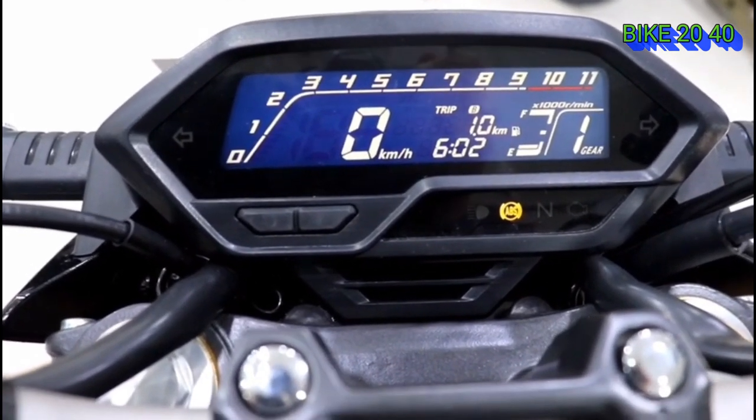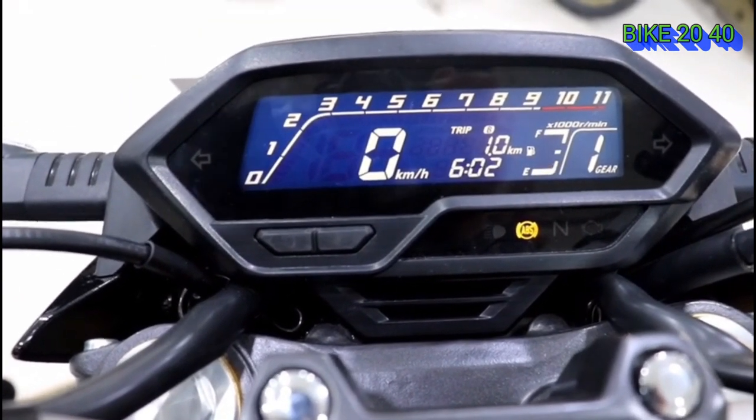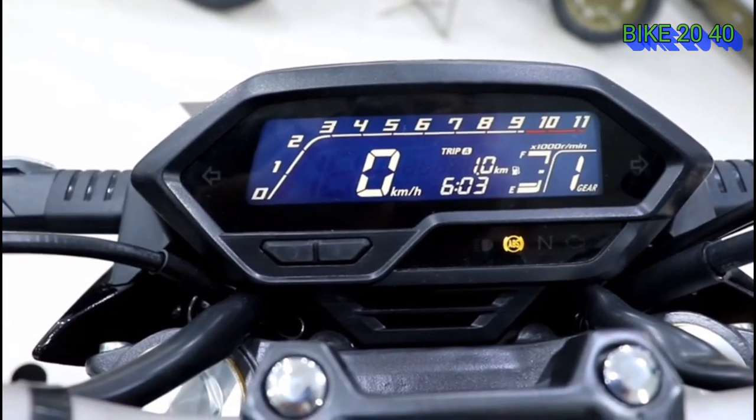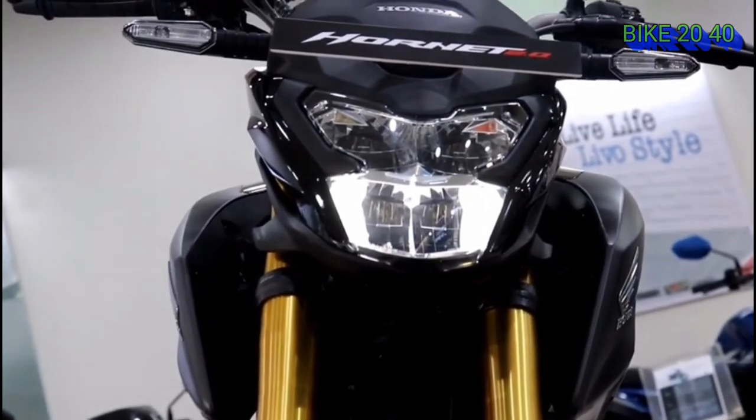This is a basic instrument cluster with RPM, KM, neutral indicator, ABS, low beam, and fuel indicator and timing display.